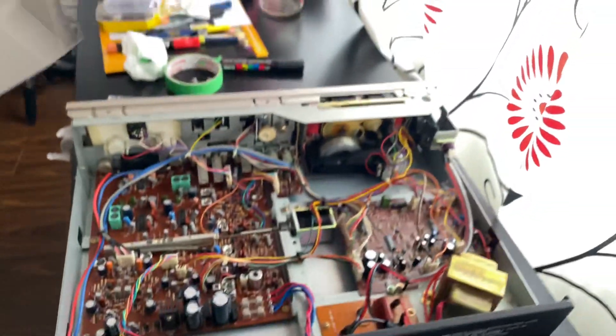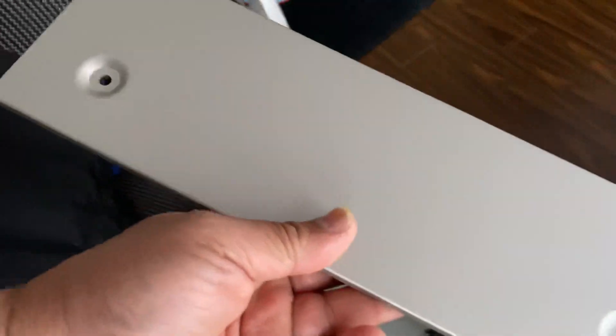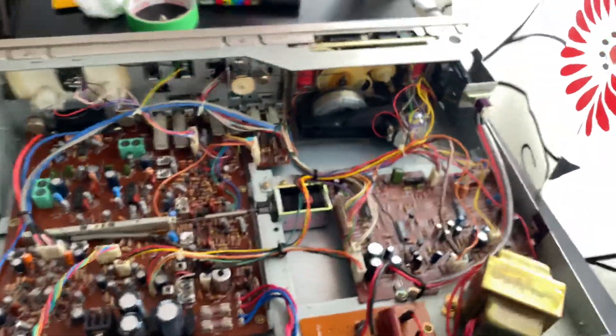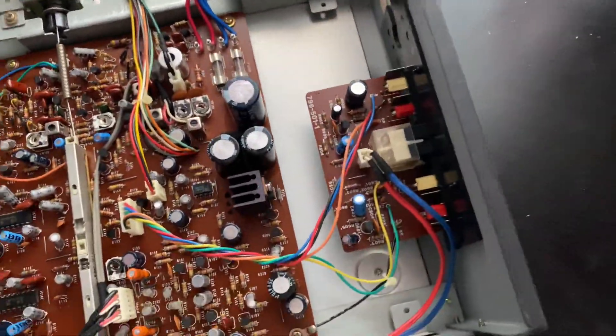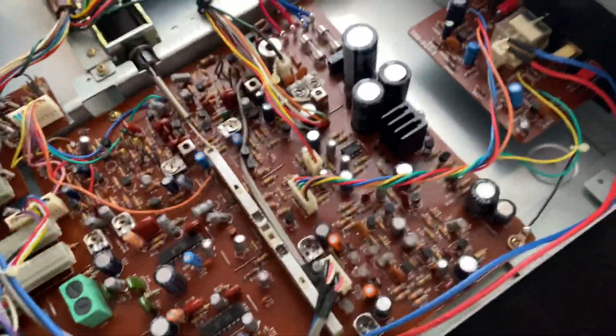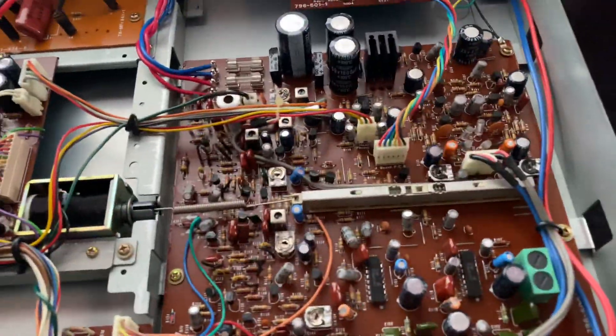Let me show you the top cover — it's very solid and heavy steel. There are only four screws on the sides, which is why the interior stays very clean. Comparing it with other vintage gear, it's in really clean and nice condition.